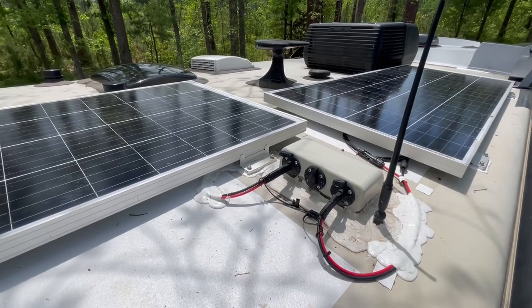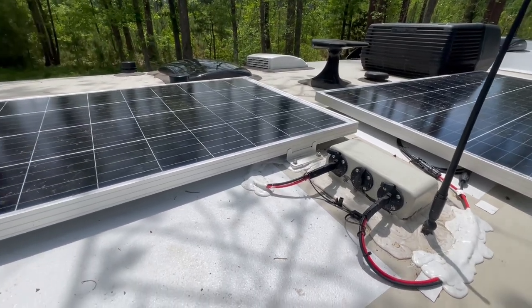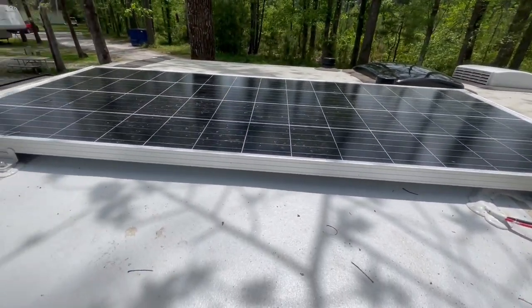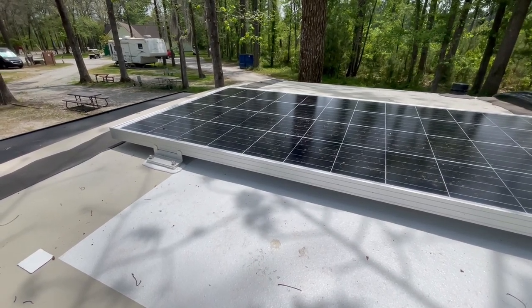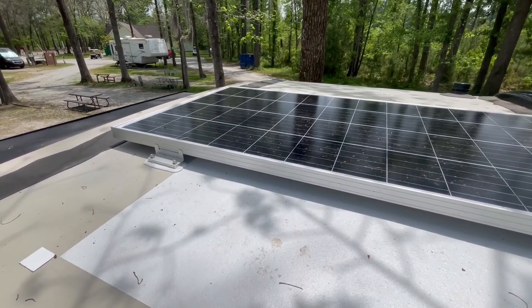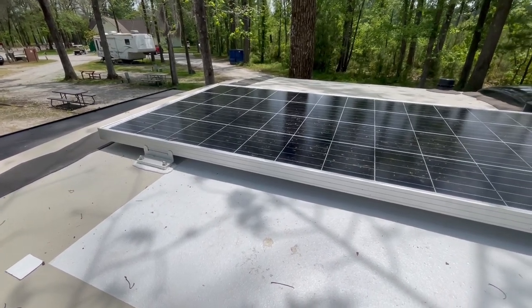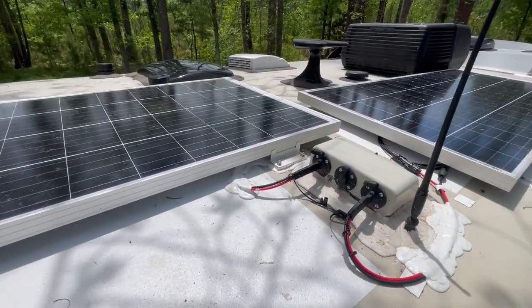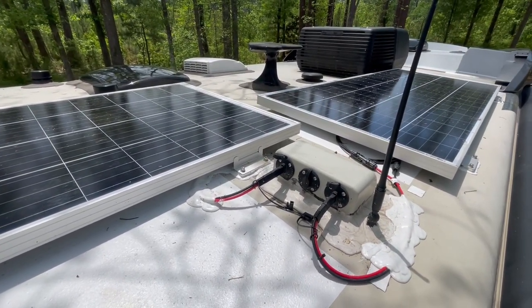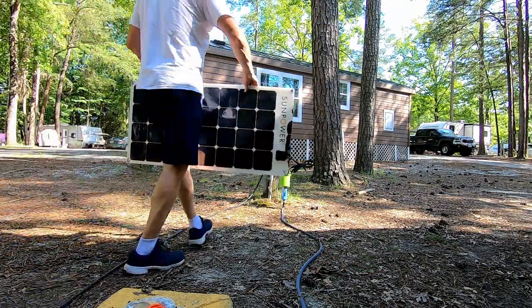To replace the flexible panels we had on the roof, we shopped around and found these new Newpowa 210-watt rigid solar panels. Dimension-wise they barely fit on the roof but we still have plenty of room to walk around if we need to. We installed two panels giving us a total of 420 watts on the roof. With the flexible panels we salvaged, we have a solar collection capacity of 620 watts under perfect conditions.